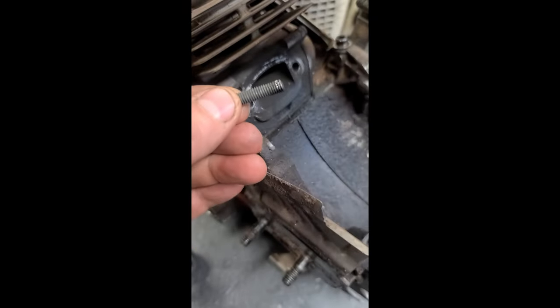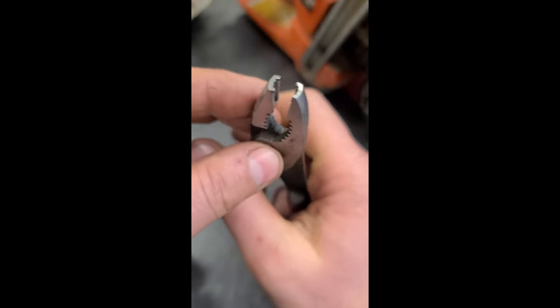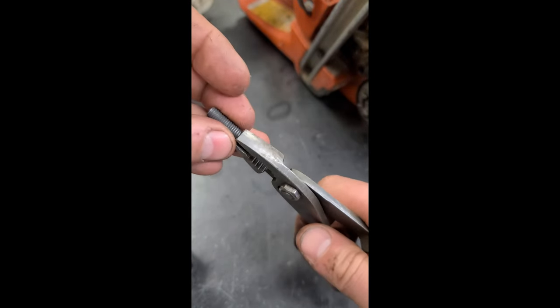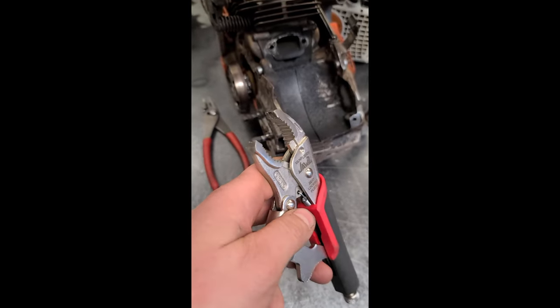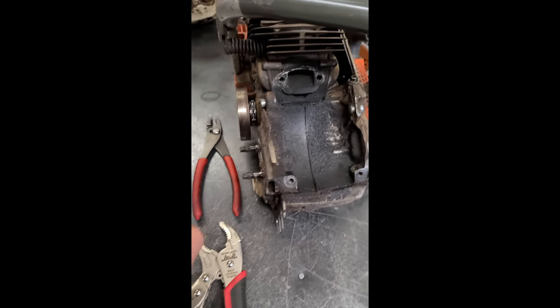And here we go. The reason why the Vampires are so good is because of the vertical serrations. So when you go to grab a broken bolt or stud, it fits in perfectly. Sometimes I'll use the vice grips if the stud is really tight in there. I was lucky this time to get it out so easily.